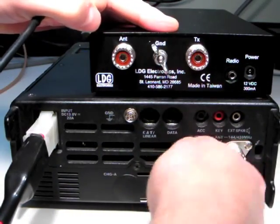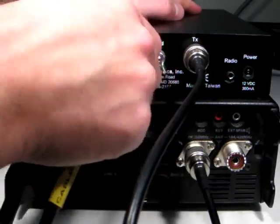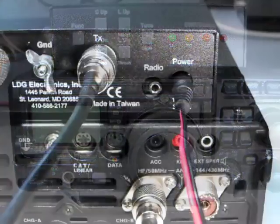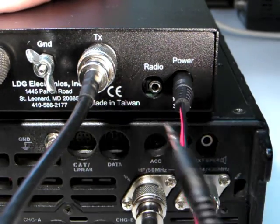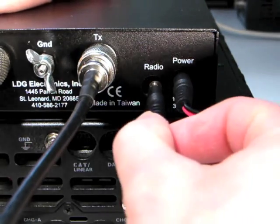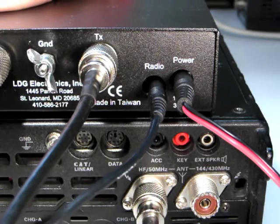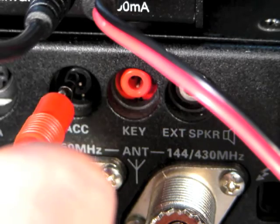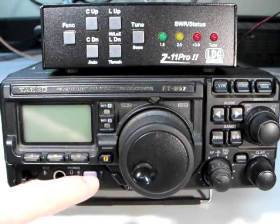To install the cable, first install the Z11 Pro 2 as per the instructions in Part 1 of this video series. Now turn off the radio. Plug the black tuner end of the cable into the jack marked radio on the rear of the Z11 Pro 2. Plug the red radio end of the cable into the ACC jack on the rear of the radio. Now turn on your Yaesu radio.